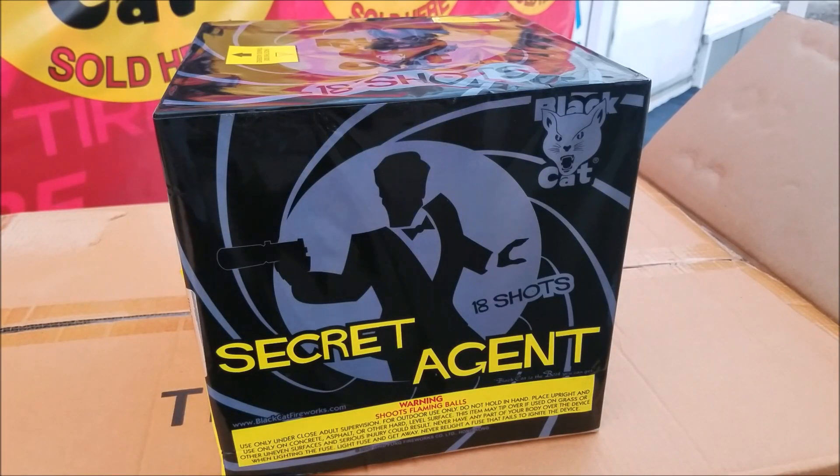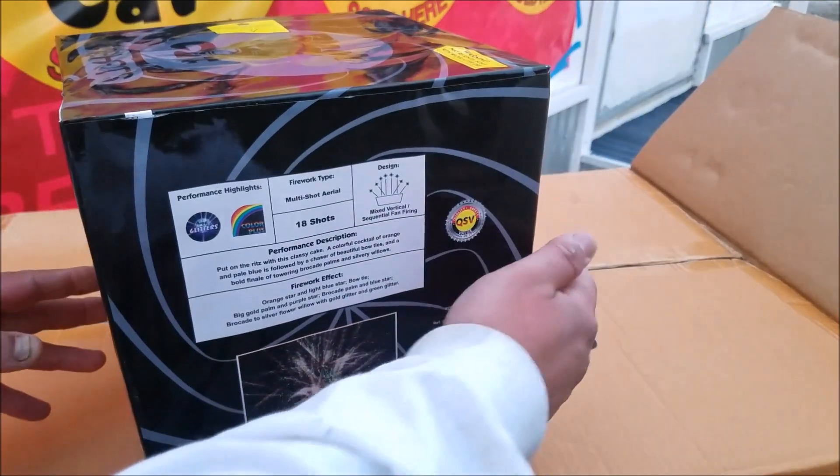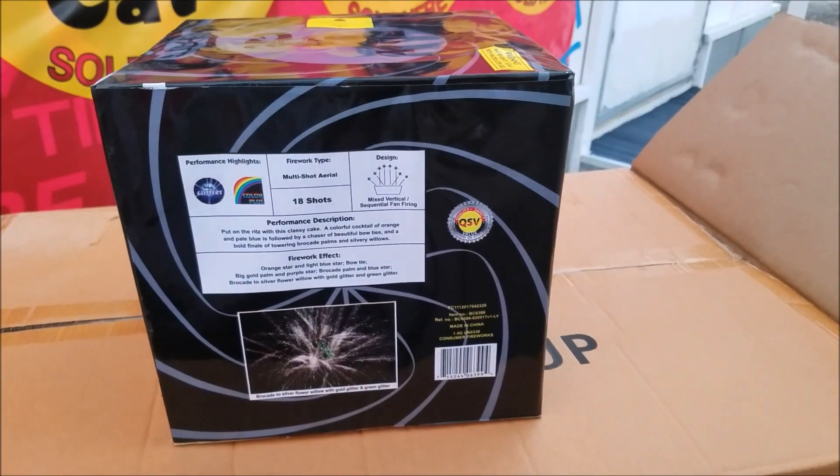What's up YouTube, good news here with another demo video for you guys. This one here is called Secret Agent, it's an 18-shot 500 gram cake. The artwork is pretty cool actually — 007 type. Let me zoom in for you guys.